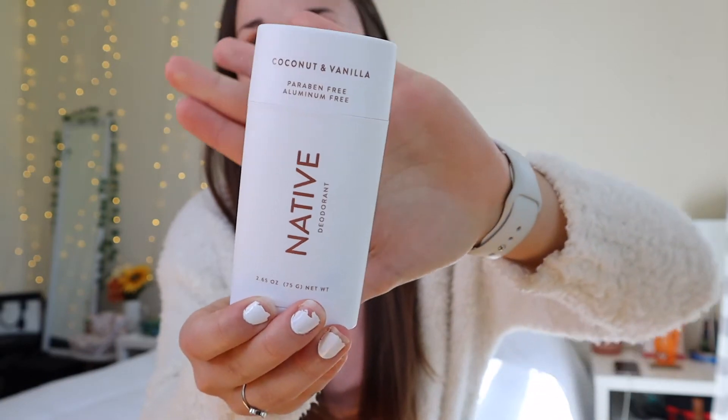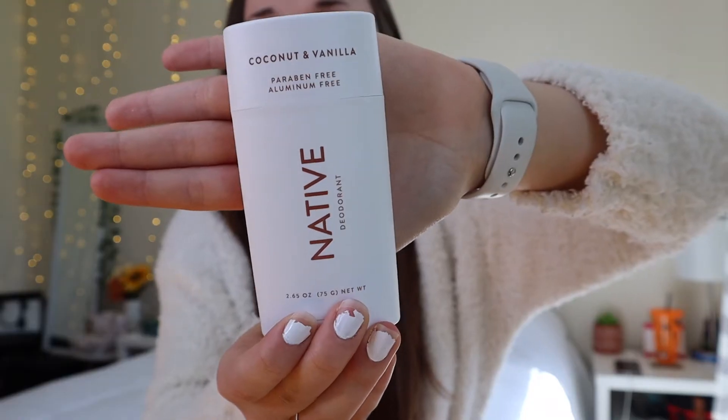The first thing I'm going to talk about is the deodorant that they sell. So this is what it looks like — the deodorant in the plastic packaging. The packaging is super simple and I really like the simple look. This is the coconut and vanilla deodorant. It has 2.65 ounces, which is like an average deodorant size. This is sold for $11.99 at Target, and they also have one that does not include a plastic package — more of like a cardboard carton kind of package — and that one is $12.99.